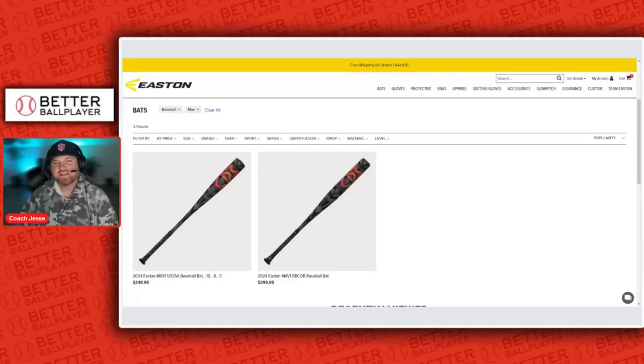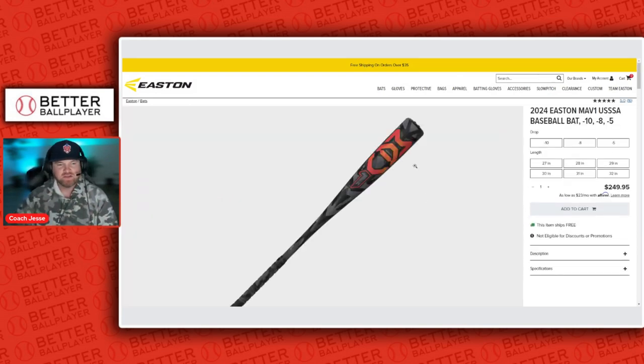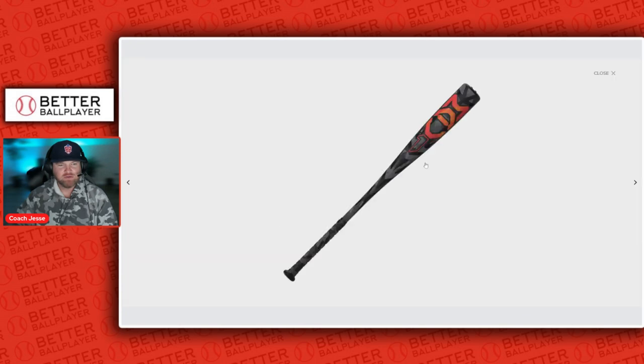What's going on, better ballplayers? Let's take a look at what Easton just dropped — a one-piece alloy that acts as a composite called the MAV1. You can see here on the screen it's got a pretty aggressive paint job. It's available in a USSSA bat and also a BBCOR bat, and it's got a really cool camouflage-like line design on it.